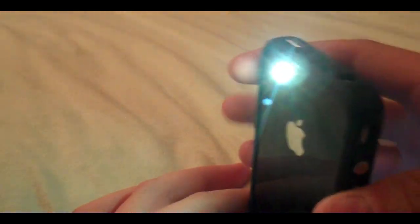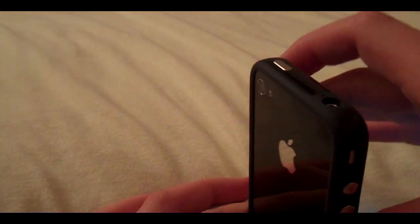I'll quickly show you — if I double tap the home button, it activates my flash, and then when I double tap it again, it goes off.